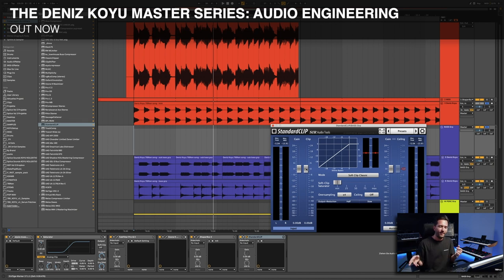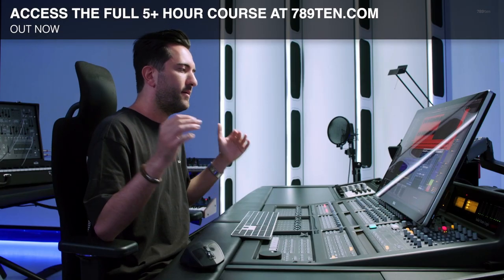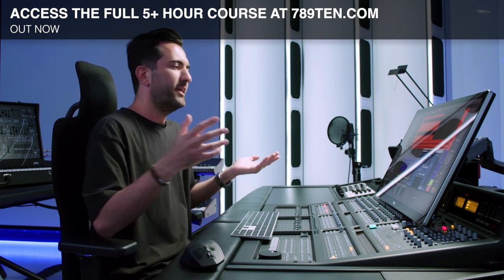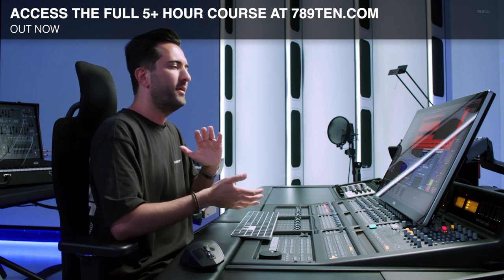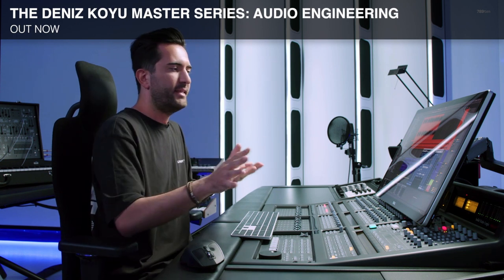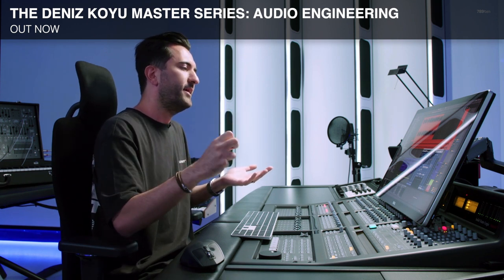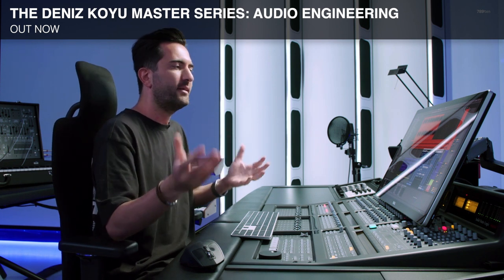Clipping is a very different thing than limiting. Clipping is really like a scissor — it just cuts it off. It makes sure that nothing exceeds that level. It's very harsh and it's a rough process, but it's immediate and it makes sure it doesn't exceed the threshold at all. It's really good to catch peaks and start shaping your sound in an aggressive way. Clipping is great for that. The downside is that if it's too aggressive and you're cutting off too much, you're going to hear it as digital distortion, which is really ugly.